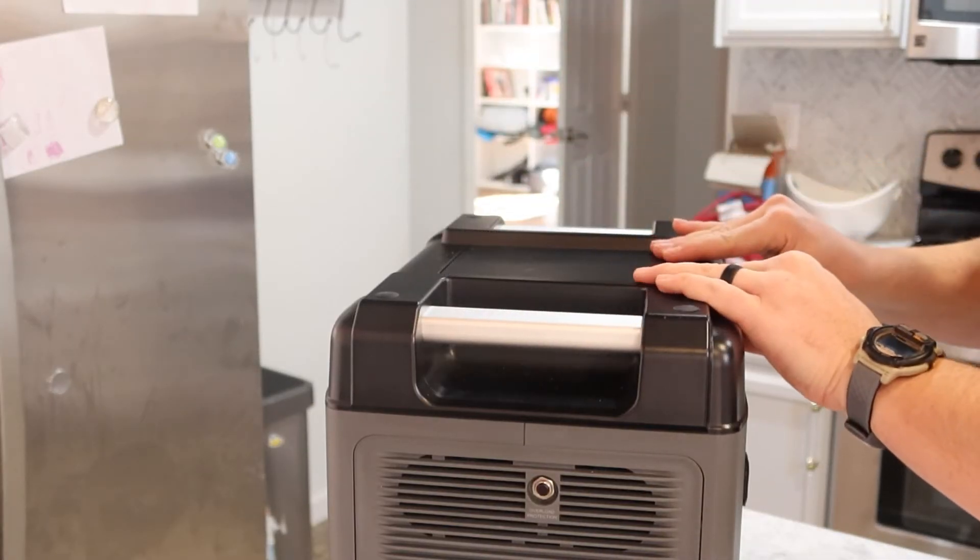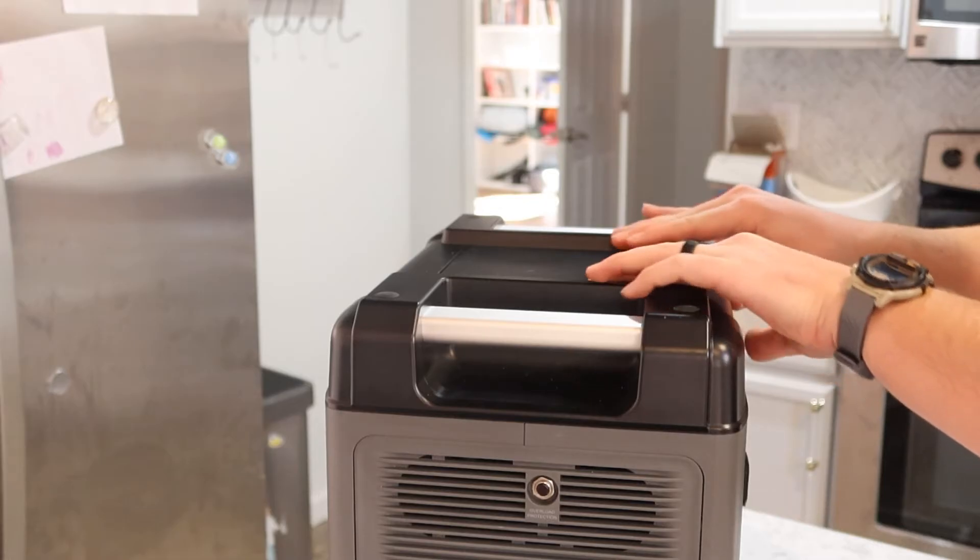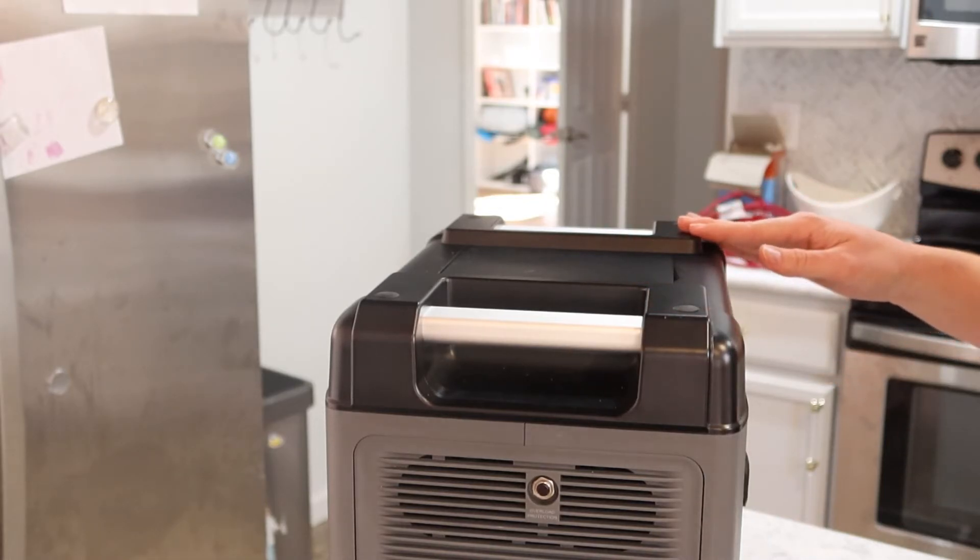That's pretty much all the features we need to know for this video. Let's get into the test and see how long the fridge will last on this battery.